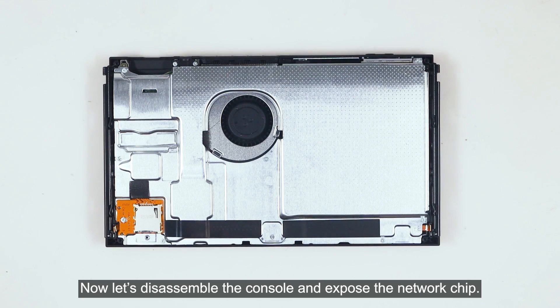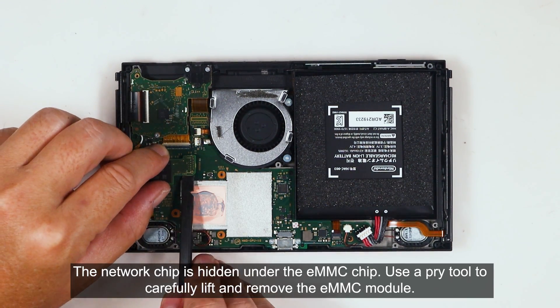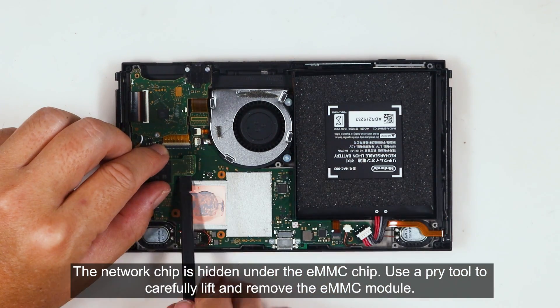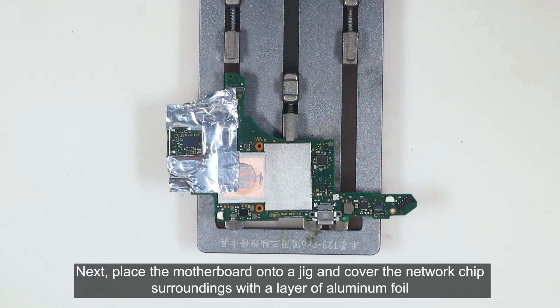Now let's disassemble the console and expose the network chip. The network chip is hidden under the EMMC chip. Use a pry tool to carefully lift and remove the EMMC module. Next, place the motherboard onto a jig and cover the network chip surroundings with a layer of aluminum foil.